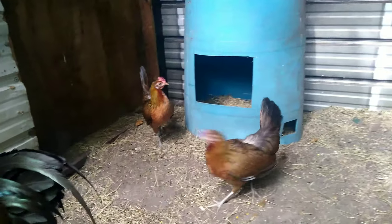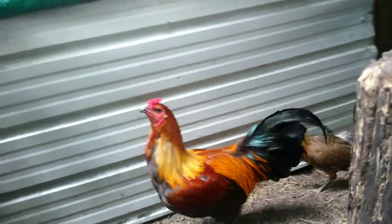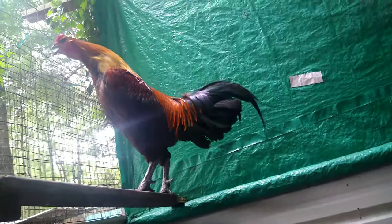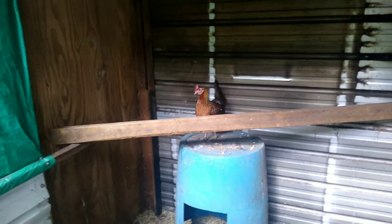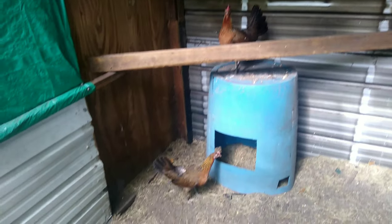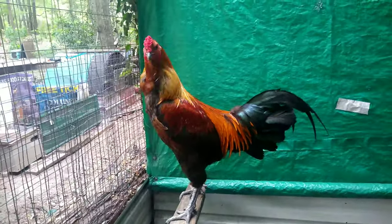I also might breed him with my Ezel blue face hens, and I also have a pure Ezel hen I might breed him with that too. Anyway, I hope y'all enjoyed the video — I'll keep you updated. Bernie Bones out.